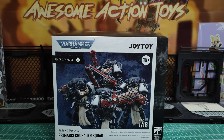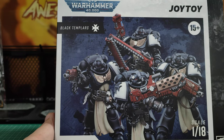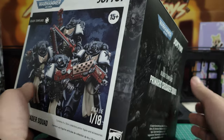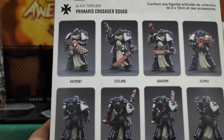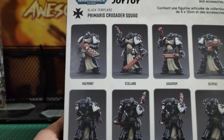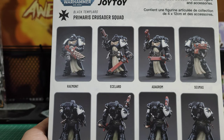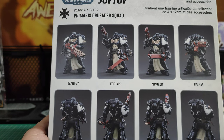These are looking fantastic from the pictures I've seen. The pictures on the box appear to be photographs of the actual toys, which is reassuring because they can do some poses. On the back we can see the individual four figures — Raymont, Eclard, Adagrom, and Siomus. Look pretty cool. Nice to have more additions to the Black Templars.